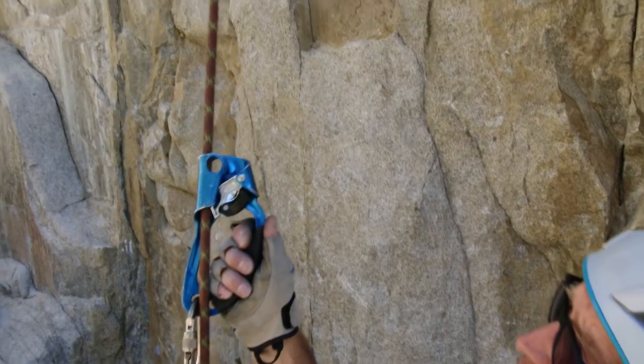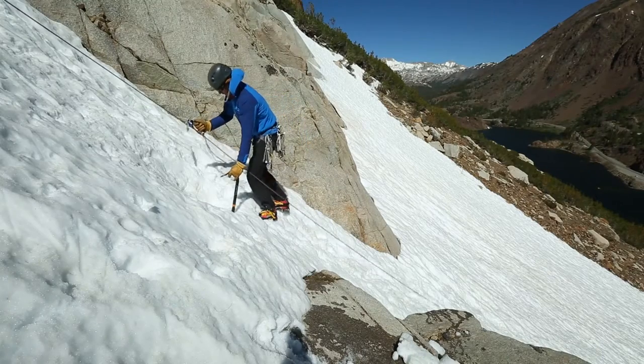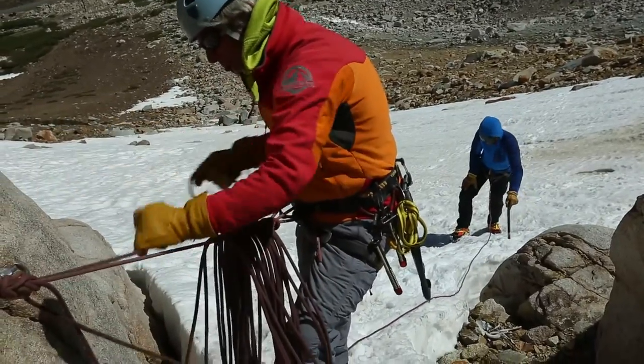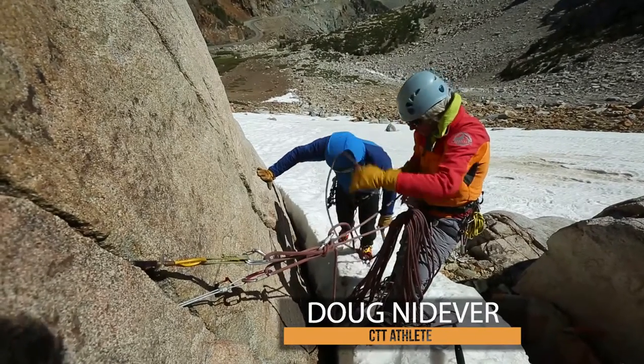Now you have a little leash or tether so you can clip the fixed line and pull the ascender along with you for safety in case of a fall situation. You can also clip a second locker onto the loop of the runner so that you have something to clip in with at transitions or at anchors while still attached to the safety of the rope.